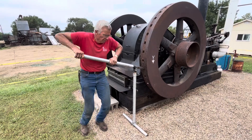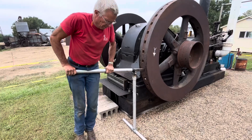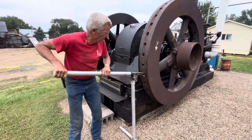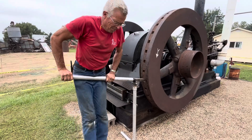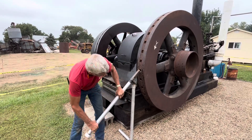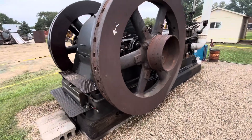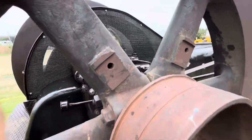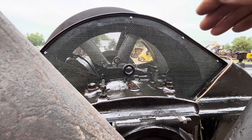I might have to shut the camera off and help him. Maybe a longer pipe. Maybe a little more muscle. Now, inside here we can see that the crankshaft is forward, just past top dead center.